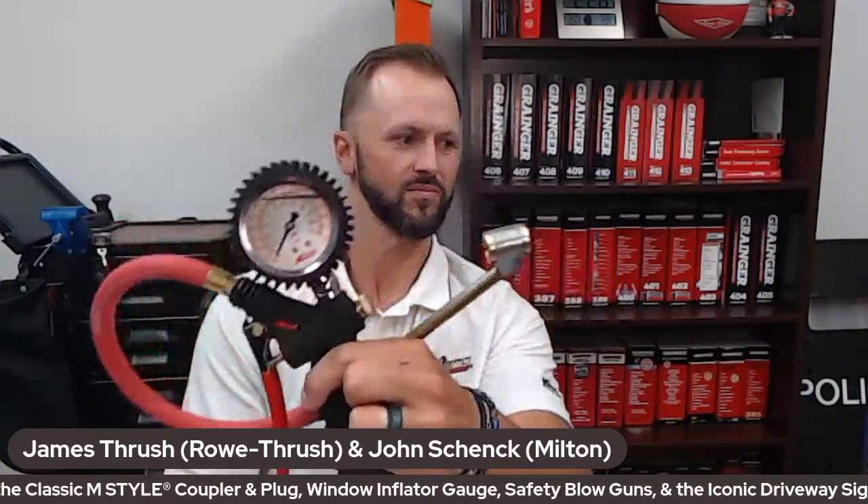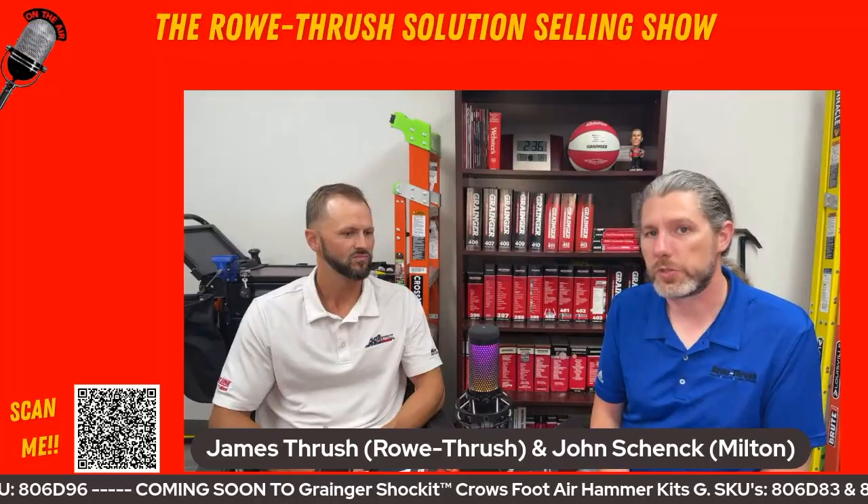Now this gauge here — we have a couple going into Grainger — is liquid filled. It has liquid in it to help ensure the accuracy of the gauge so it doesn't get damaged as it gets thrown around the shop. I used to slide my inflator gauges underneath cars to the other side. This thing is heavy duty. It's also got a really nice pressure relief valve in a perfect position for your thumb, so if you over-inflate a tire you can deflate it very quickly and get to the proper pressure.